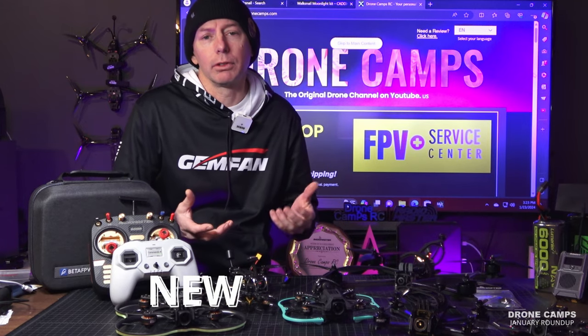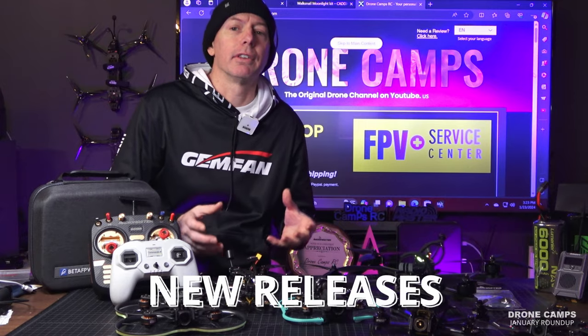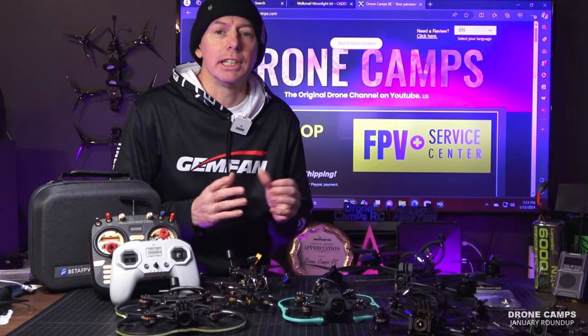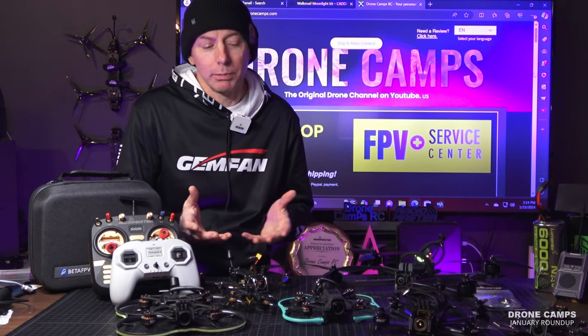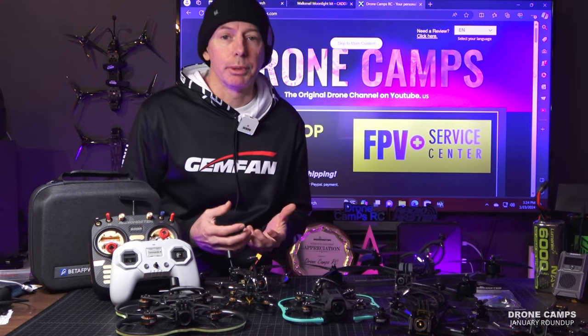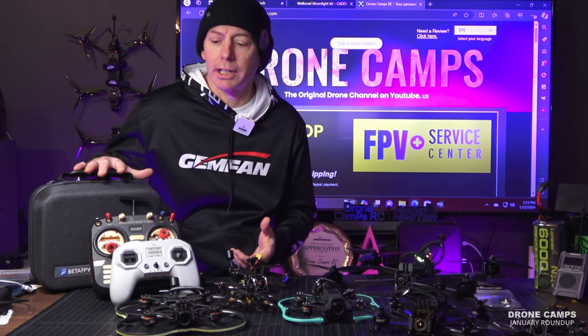If you're into FPV, this is a great channel because we get a lot of the drones out there that get released and you get a good honest review and flight test on each drone we have here. So this month it's been kind of wild. We've been through pretty much every single category in FPV, starting out with some of the ready-to-fly kits.